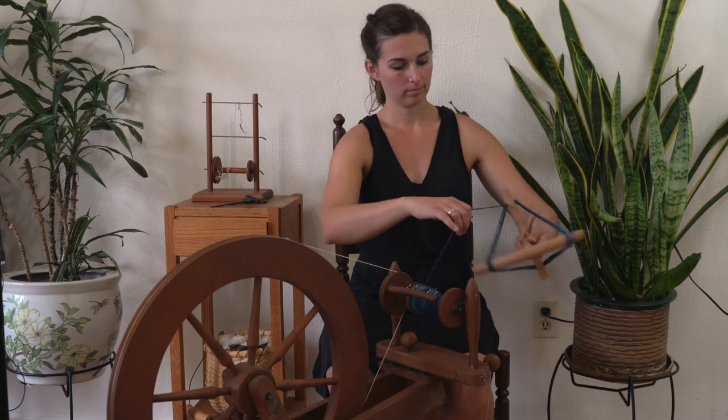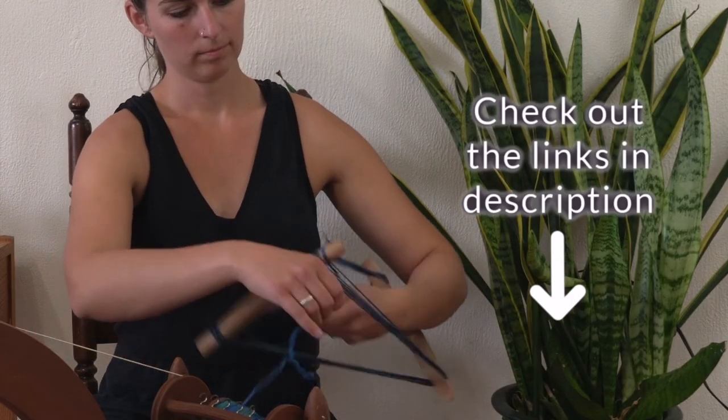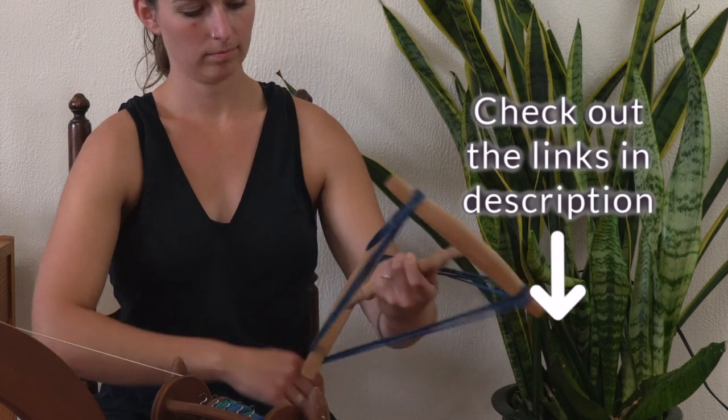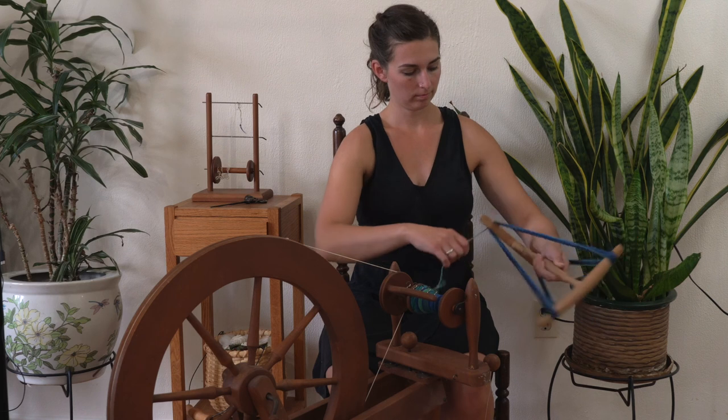Trying to keep the space between each chain even will mean that your color changes are more even if you're using a variegated color like this. And that's it — that's how you three ply yarn using the chain ply method. Now you can put your new yarn on a niddy noddy to create a skein or wind it up into a ball. I suggest washing it to loosen it up.